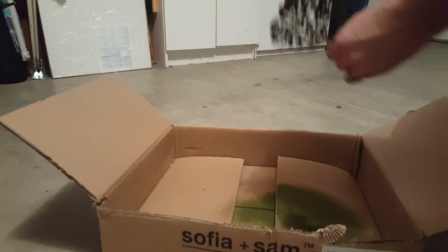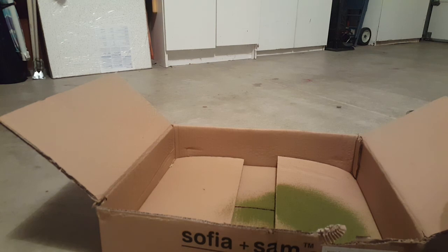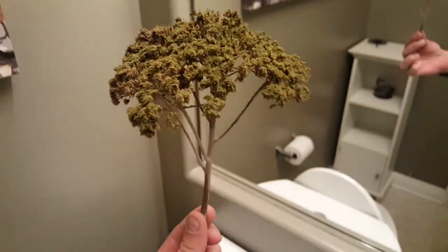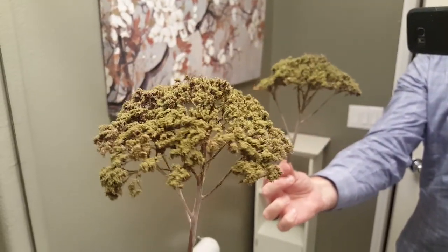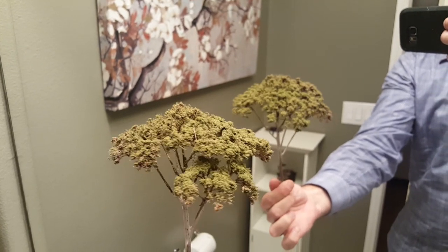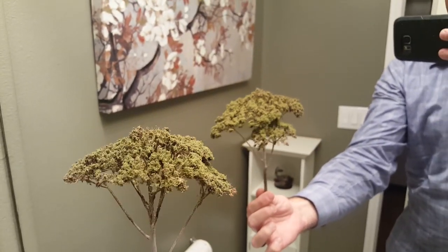Okay, let's take it into some other light maybe, see what we see. Let's go into the bathroom. There's the finished product. Not too bad. Leave me your suggestions and comments. Let's go.